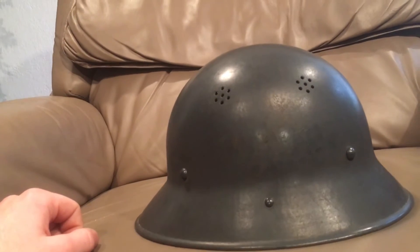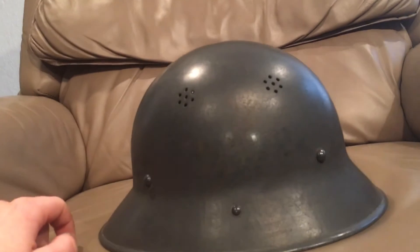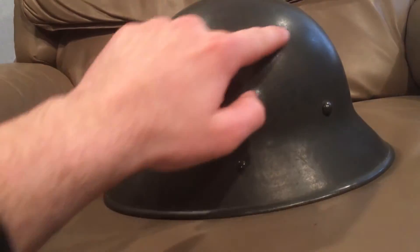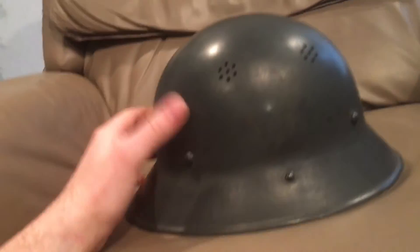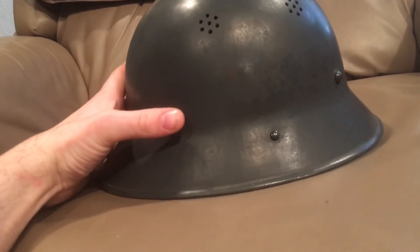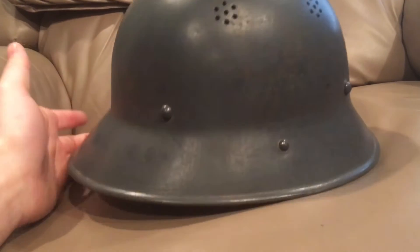The best way to tell the German-produced ones from the Czech-produced ones is the color — they're in the field gray color — and this set of air vents. It has these seven holes; there are four sets of air vents, two on each side, with sets of seven holes, whereas the Czech ones will have the big decorative comb on it. Some of these probably found their way into Czech service after the war was over, before they fully transitioned back to the M32.